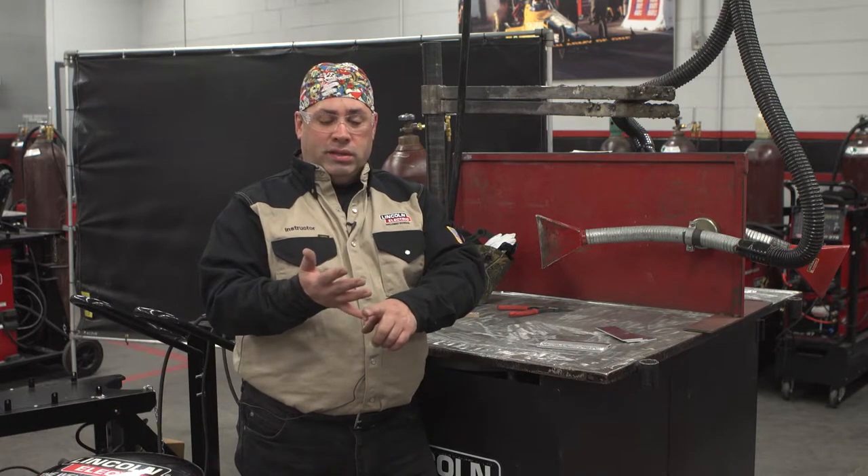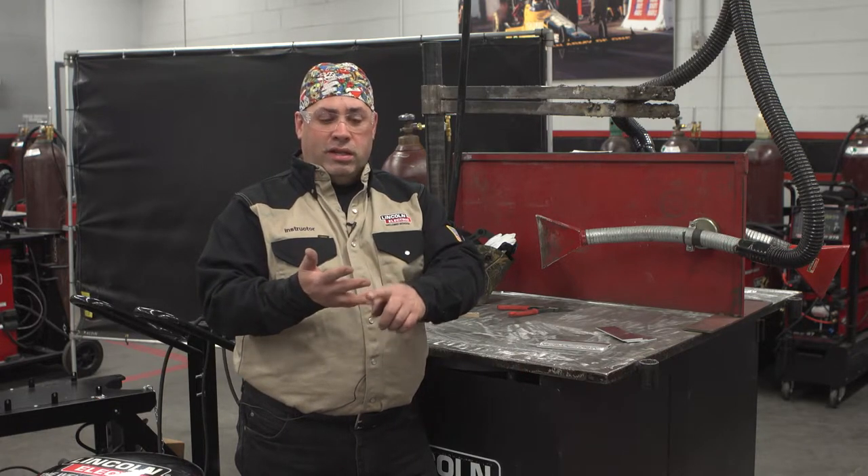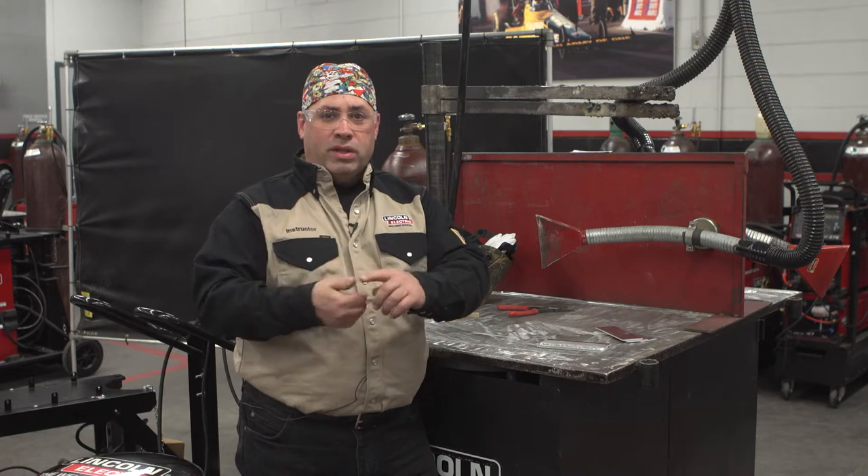If you follow these procedures — clean the grease, get rid of the oxide layer, check your gas shielding, proper contact tip to work distance for MIG, and proper tungsten stick out for TIG welding — you should have an x-ray quality weld at home. My name's Charlie LaRiche. Thank you for tuning in for another episode of Masterclass for Arc Magazine.